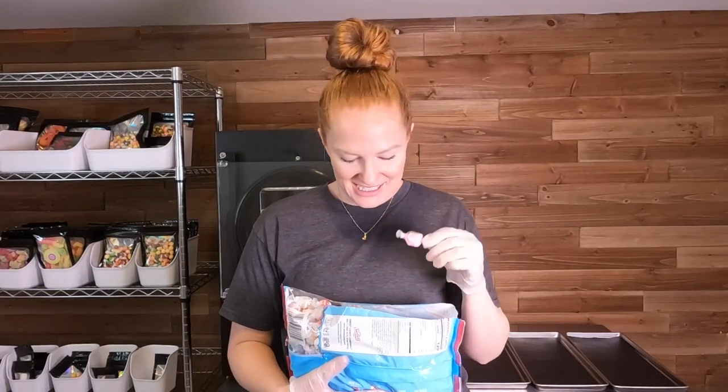Saltwater taffy just feels so nostalgic to me. I just remember as a kid thinking these were so cool, loving to go through all the different colors and flavors and see which ones I liked the best. So I'm super excited for these.